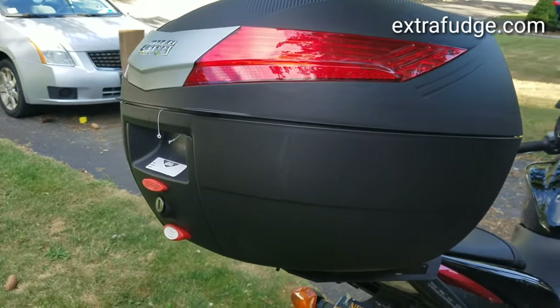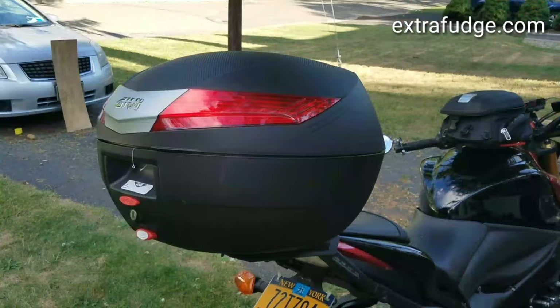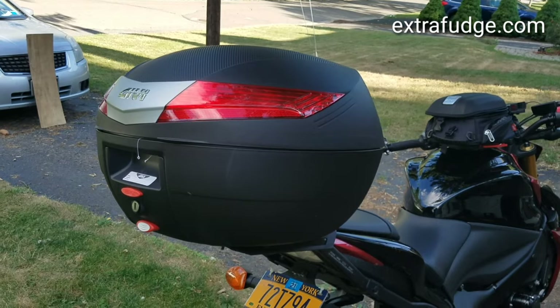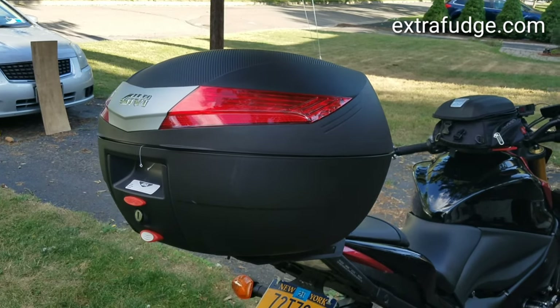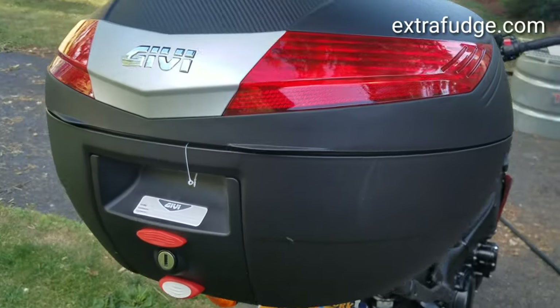I got this box but then decided to get the bigger one, and I'm actually going to return this one because the V40 does not accept two full-size helmets. Even when you put one helmet in it, there's not much space left. I'm going to demonstrate this.